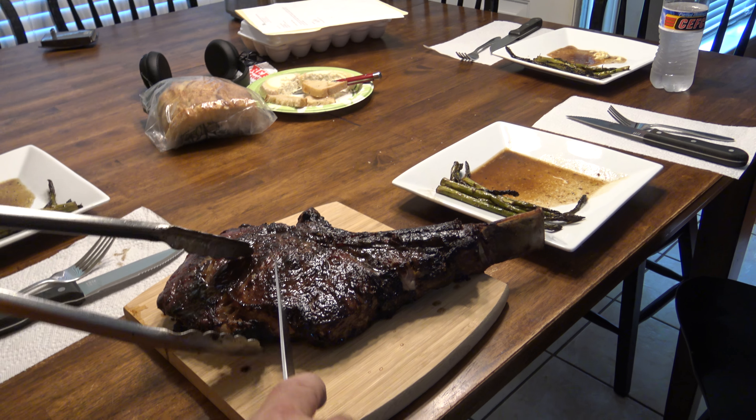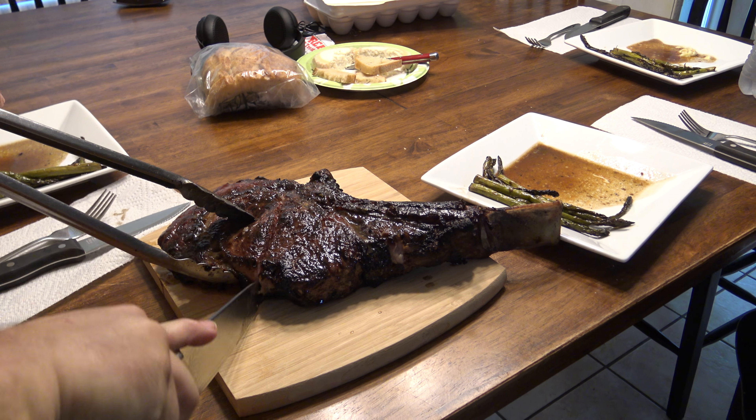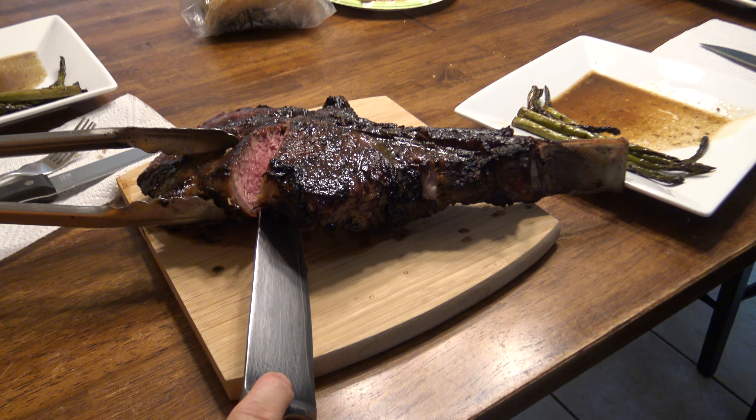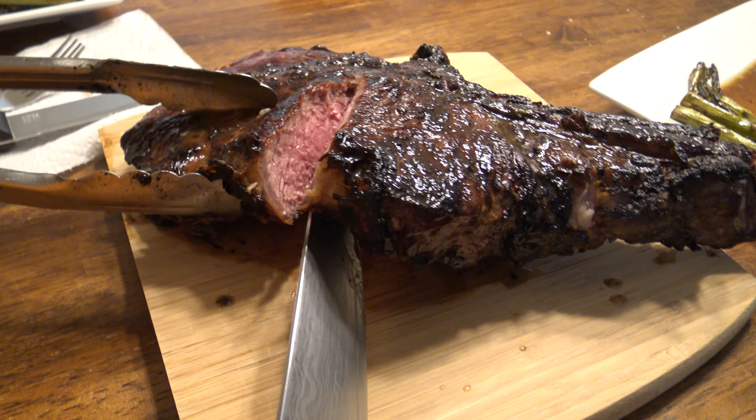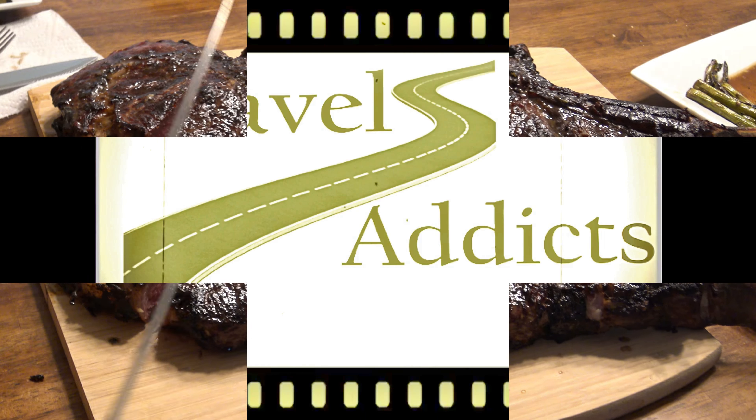Here's the big reveal — tomahawk cooked on high, medium rare, perfect and juicy, just the way we like it. Thanks for watching, please subscribe.